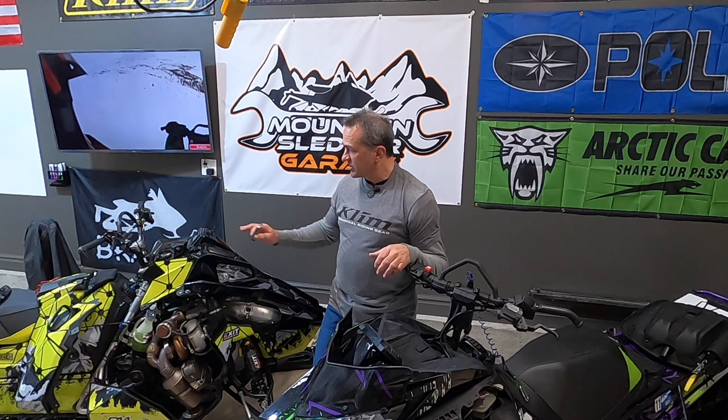Welcome to Mountain Slutter Garage. In this episode we're going to talk about the throttle safety switch. Your throttle safety switch comes on a Polaris and also on an Arctic Cat, and they're quite similar on both brands. So I'm going to talk about both brands in the same video.